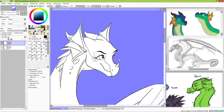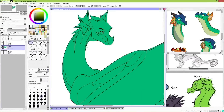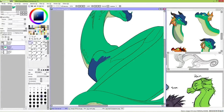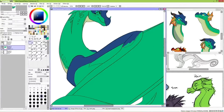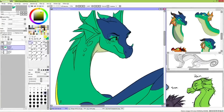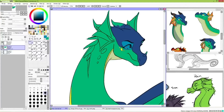Rain Wings are beautiful, multicolored dragons, free of a lot of the cares and worries of the other tribes, and living in a fruity paradise. The head frills are a great tool for helping to distinguish different Rain Wings from each other, and their horned nose and beak-like snout seem like pretty important tools for their survival and part of the aesthetic of the rainforest they live in.